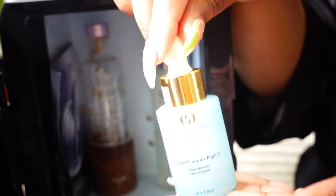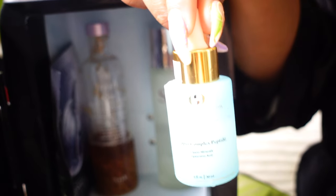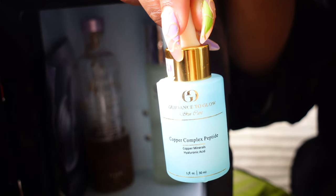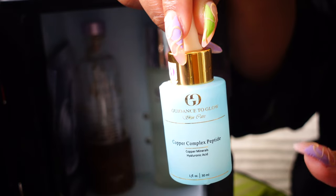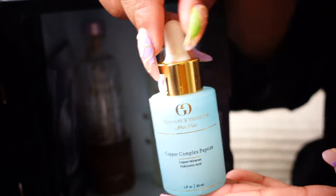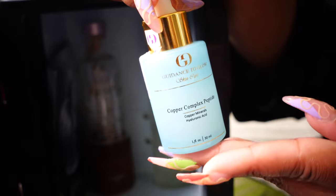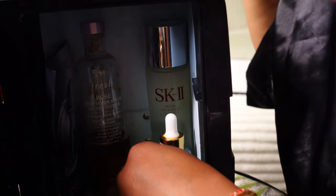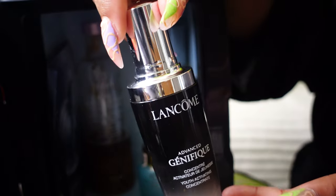Then we have some other serums. We have Guided to Glow — that's the brand — and this is their Copper Complex Peptide serum. It has hyaluronic acid in it and this is one of my serums that I use.